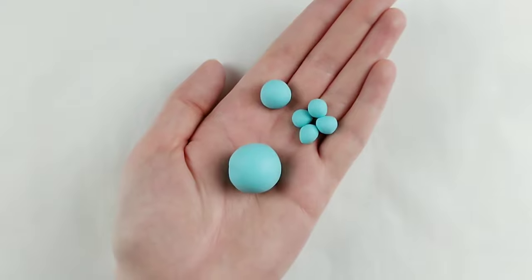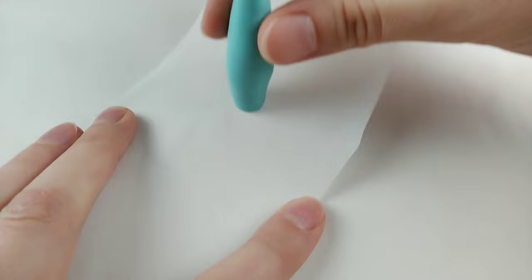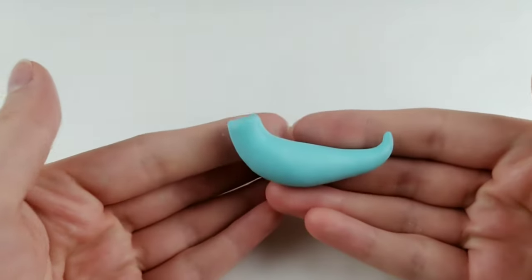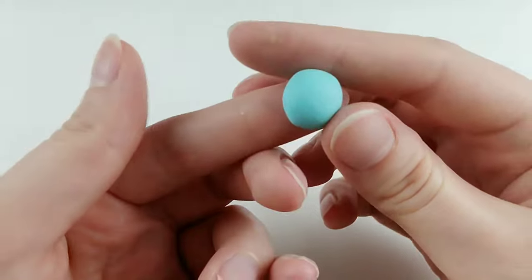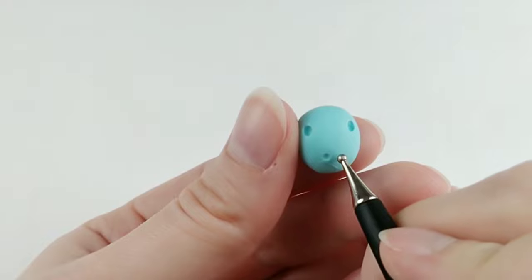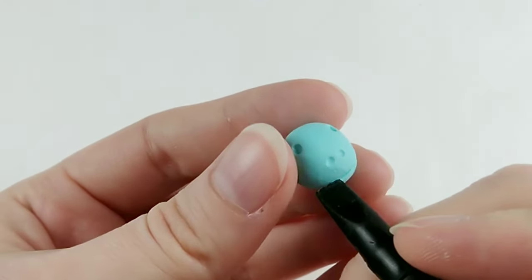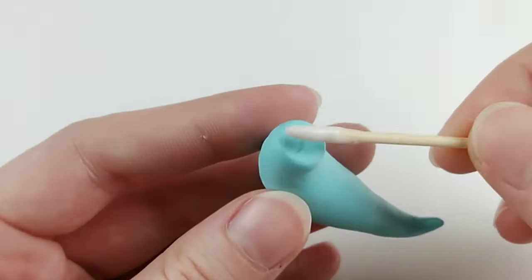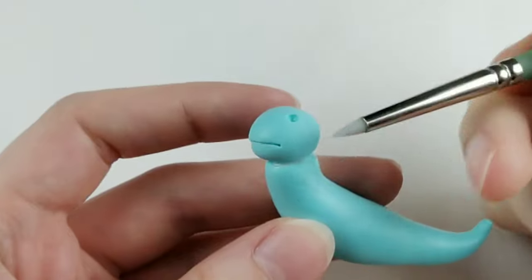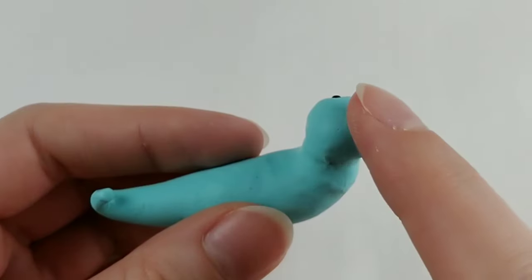Grabbing some blue clay, I'm rolling it out the same way as before, but leaving it a little thicker since I want this to be a cute chubby dragon. After bending the neck and tail up, I'm taking a small ball of clay for the head and leaving it nice and round with no extra shaping. Indents for the eyes and nostrils, and a smile accompanied with some chubby cheeks. We learned from last time to add the eyes later, so let's attach the head to the body now, blend together with an angled silicone tool, and now add the eyes.